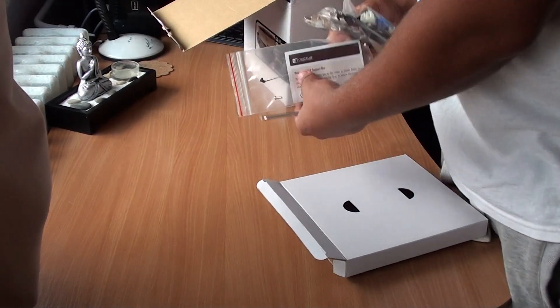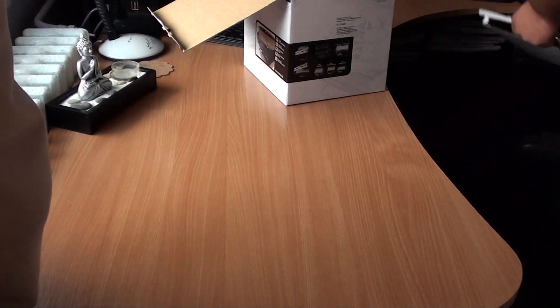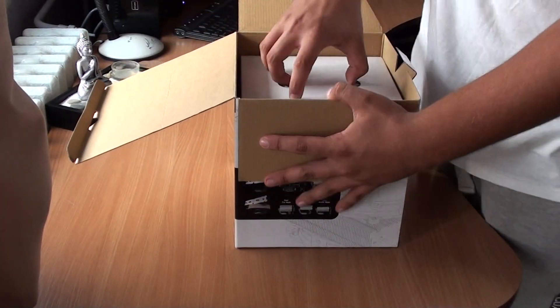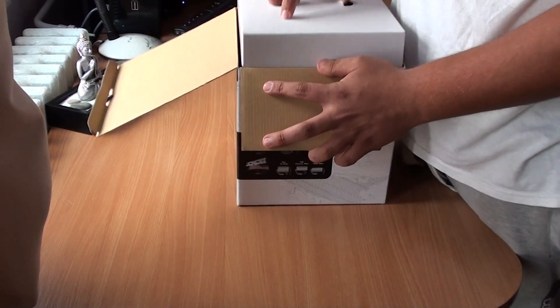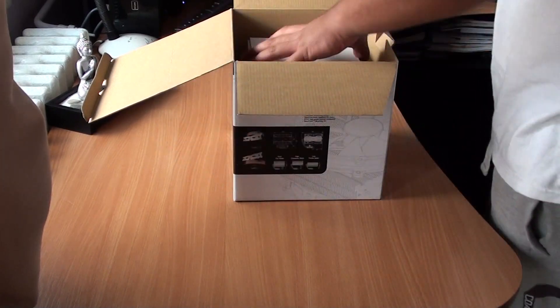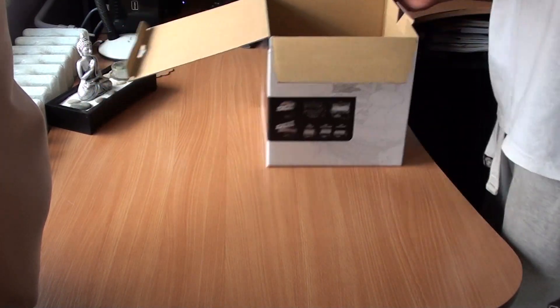Okay, moving on to the cooler itself. Just a piece of carton, and now the cooler itself.